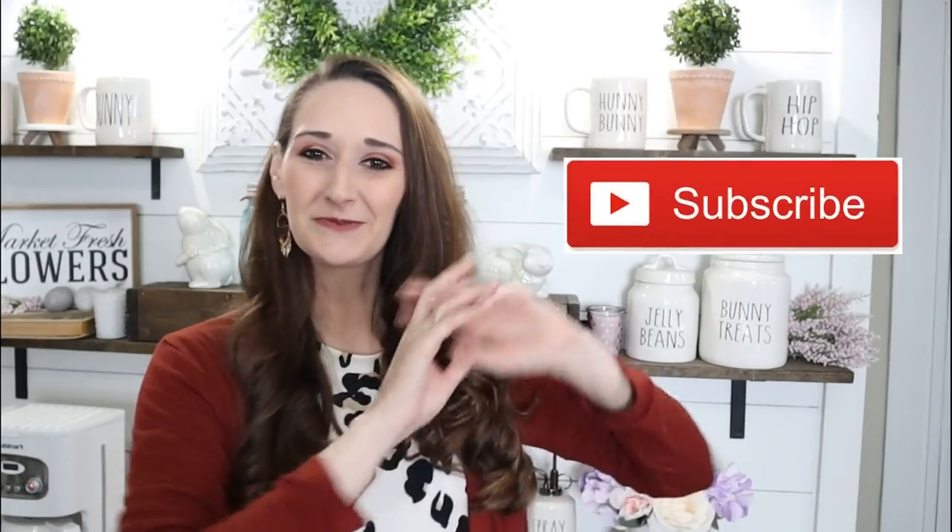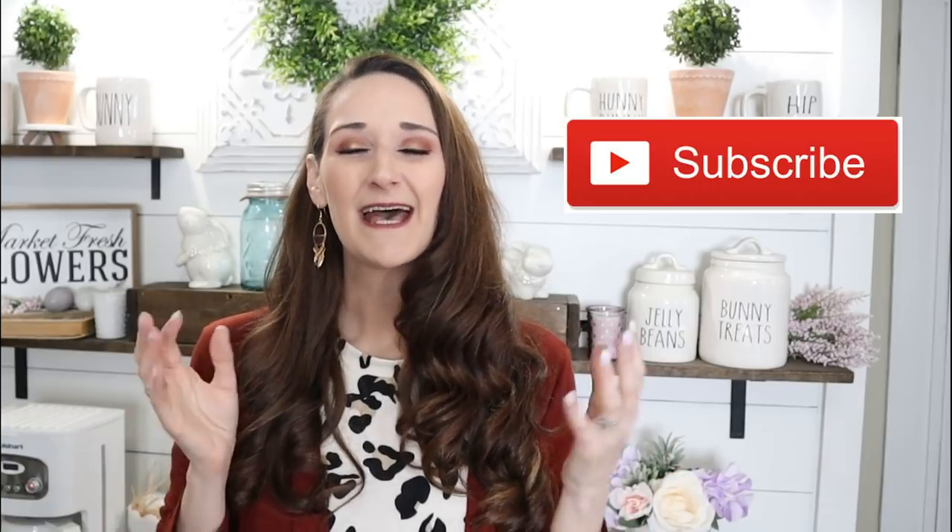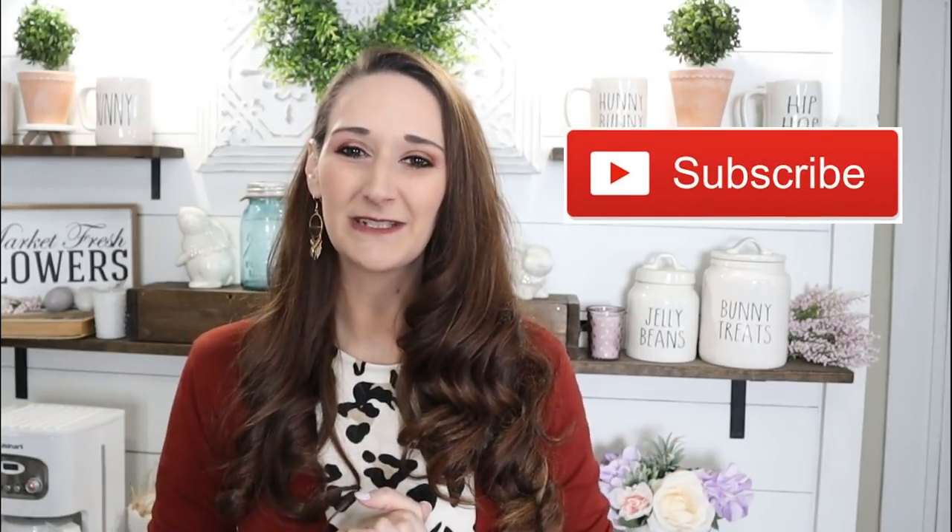Hi everyone, it's Shannon. Welcome back to my channel. If you're new, please hit that subscribe button because you'll find new DIYs, tutorials, and new inspiration here every single Monday, Wednesday, and Friday. Thank you so very much to the Original Super Glue for sponsoring today's video. Today I'm going to be sharing with you four different projects — they're all super simple and super quick, so let's go ahead and get started.